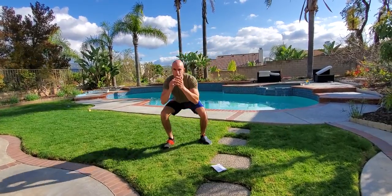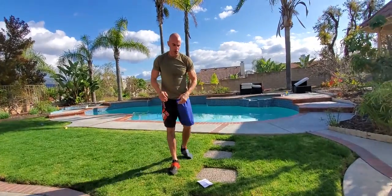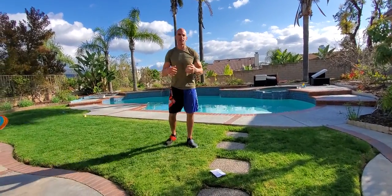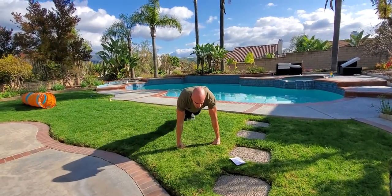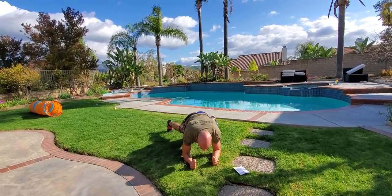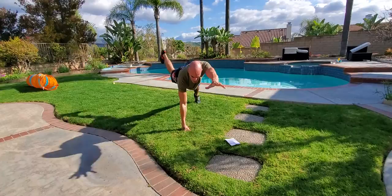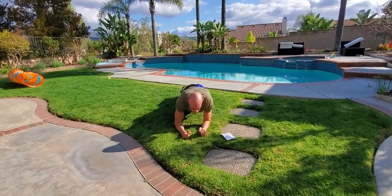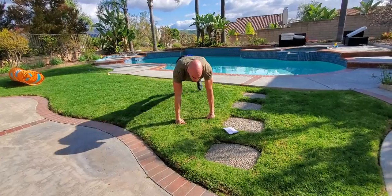The third one is a plank walk Superman, combined with a plank walk jack. We're up top in a high plank — go two jacks high, come down to the elbows, two jacks low, back up high, two supermans high, two supermans low, back up, two jacks.